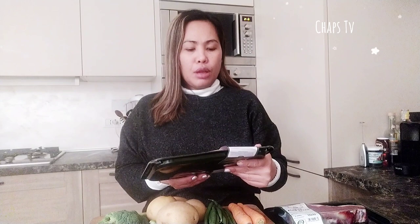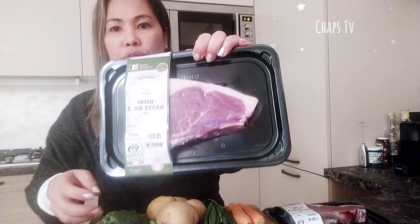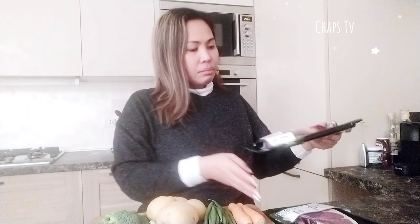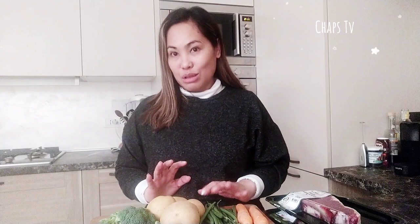One is 355 grams for 12.25 euro — it's a good steak with fat and bones. The other is 366 grams for 12.63 euro, a good cut of steak from Ireland. I'll also make a wine jus as the sauce, and for side dishes I'll grill potatoes and serve green beans, carrots and broccoli. Sounds yum, right? Let's start cooking!